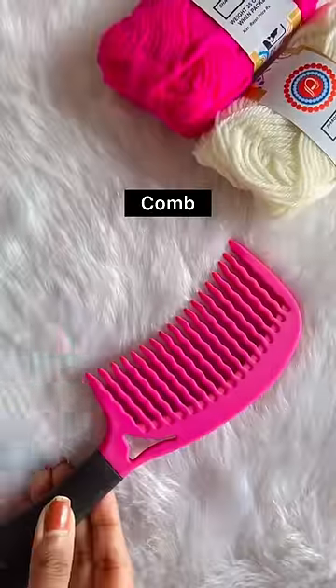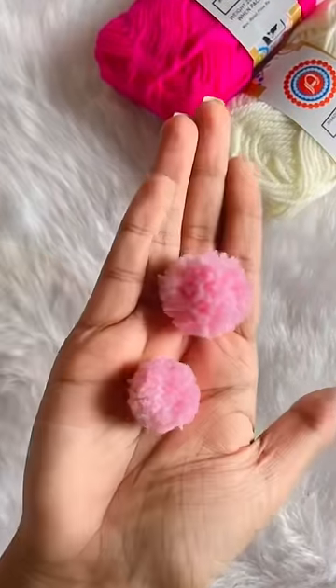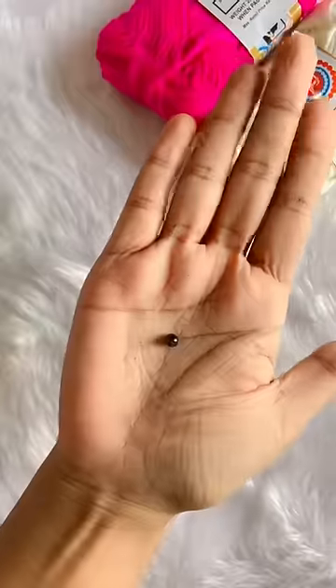Now, time to make the face, which I am using a comb. Aditi, where did you get the pink color from? I have used this comb because I had a small pom-pom. Now, we will enhance the bunny with the help of glitter sheet and beads. Because I don't have black beads, so I am coloring them.